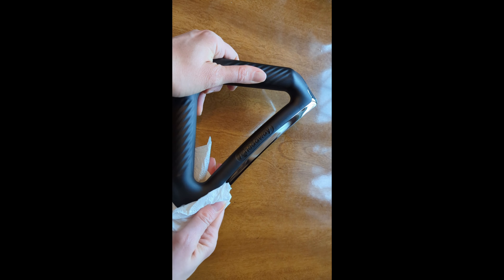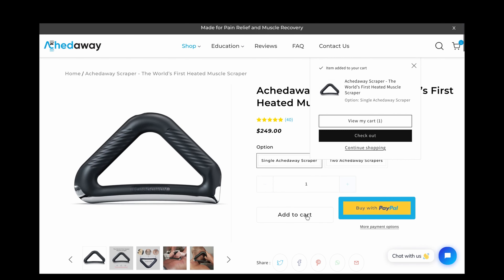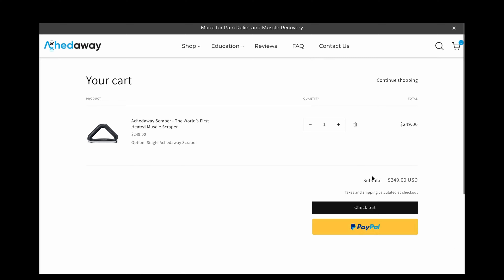The Ektaway scraper is $249, and if you use my affiliate link — which I will put in the description — you can get $25 off your order.